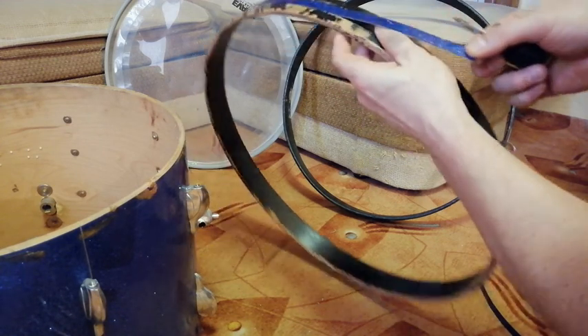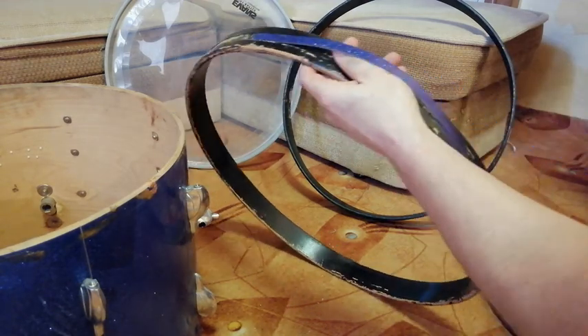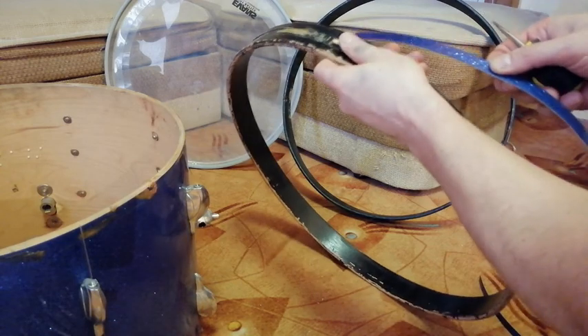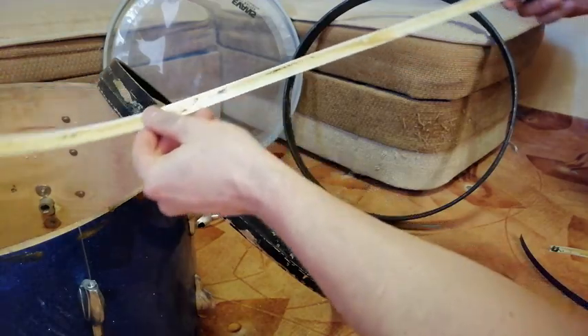I am removing the old wrap carefully — I don't want to damage anything. I have to complete it; luckily I have some spare piece. And I have to get rid of the old glue.